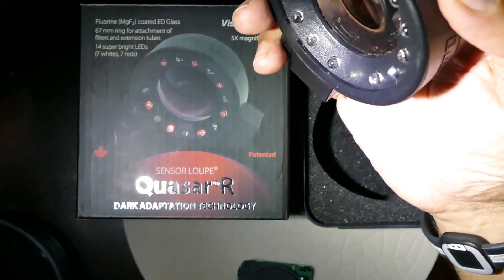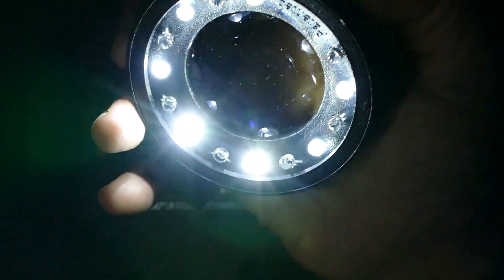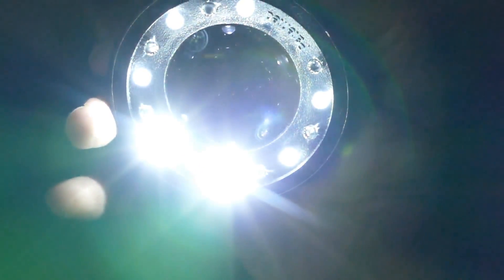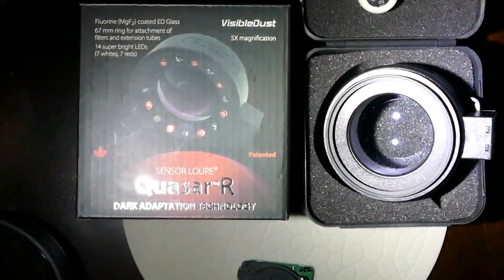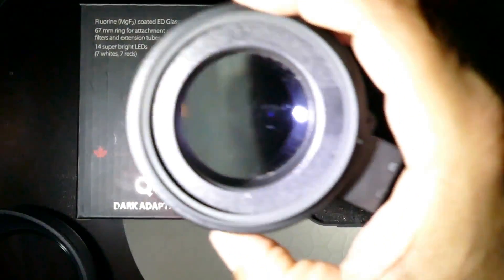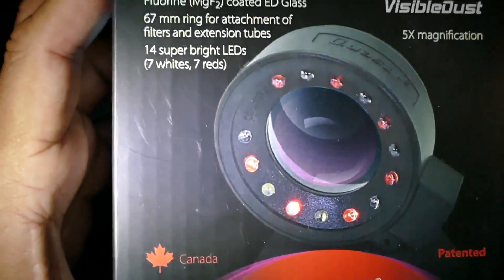I can demonstrate the brightness of the LEDs here. The ring helps to add an extension tube and attach this device to your camera. For example, it can help in macro photography as well.